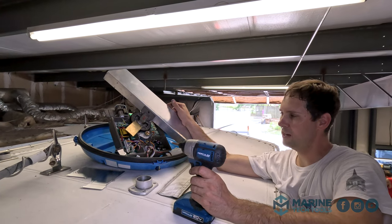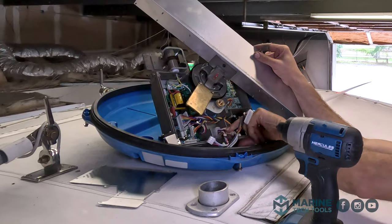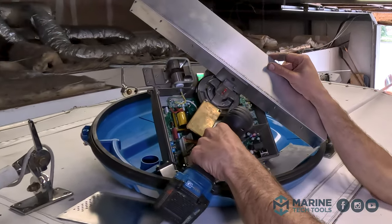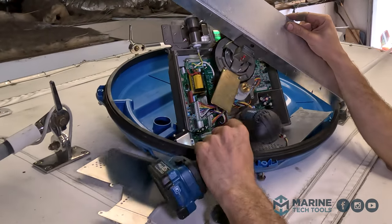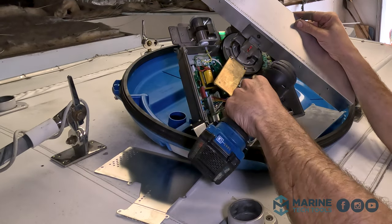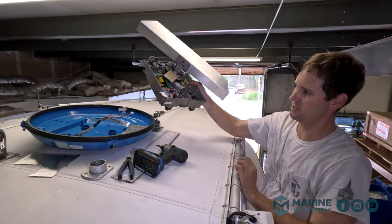I have no idea what any of this does, but it looks like there's four wires and a strain relief. We'll have this thing off our roof. So — ground. All right, our radar is off.